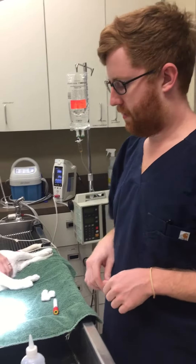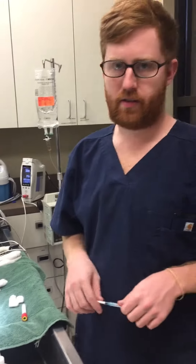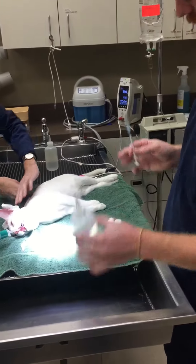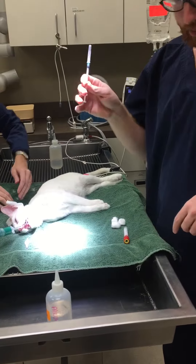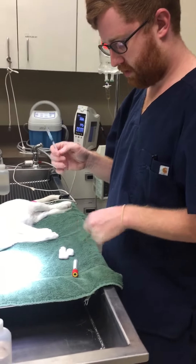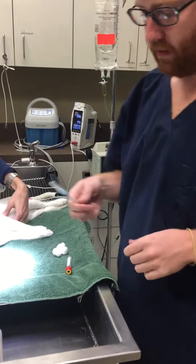Hey, I'm David Mullinex, and I'm going to be demonstrating a feline jugular venipuncture. I do have all the equipment necessary at hand. I have my alcohol, I have an appropriate size needle and syringe, I have a properly labeled blood tube, and I have my cotton balls.